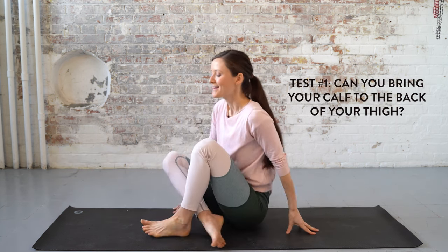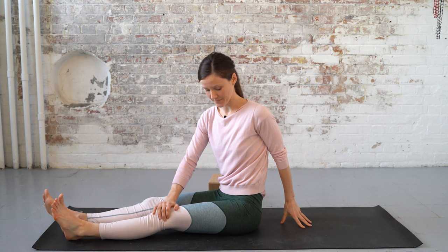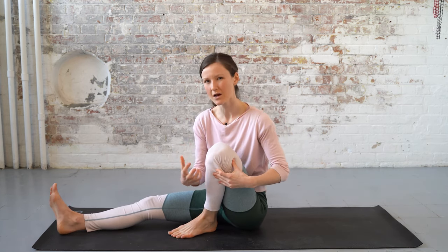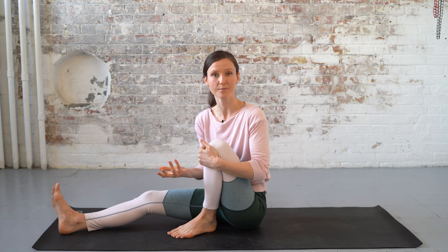Test number one: can you close your knee joint — aka can you bring your calf up to your thigh? To do this requires a little bit of length in the front of the thigh in the hip flexor muscles. The reason it's important is that when you come in and out of Lotus, you want to keep this joint closed pretty much, so that you're not tempted to twist the knee joint, which is one of the main sources of pain for people in this pose.